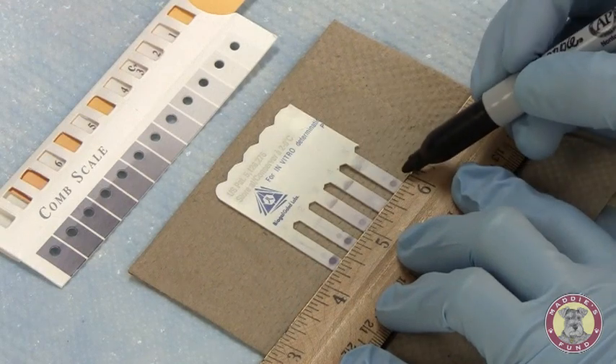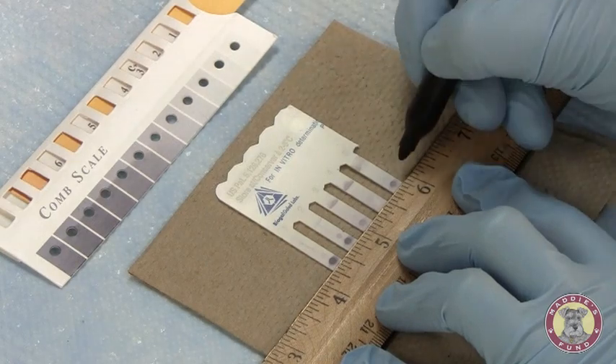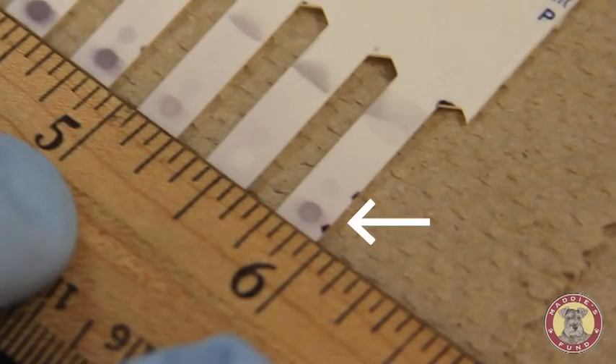Sample 4 I would call a 0 or a negative. Last, for canine adenovirus, sample 5, loaded on the 5th tooth — again there's a high degree of color development, darker than our positive reference. I will call this a 5.